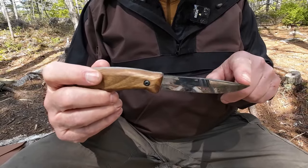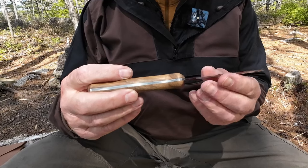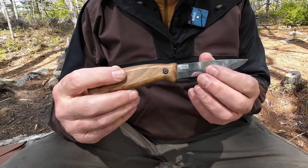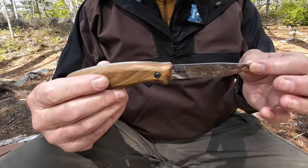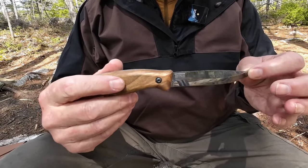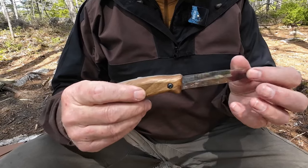It has a clip point, like the Mora clipper, and a full Scandi grind. There may be a micro bevel on the bottom — that may even have come from my stropping the knife. I haven't had to put it on stones because I maintain my knives between uses, and this has maintained very well. You'll see how sharp it is in a minute.